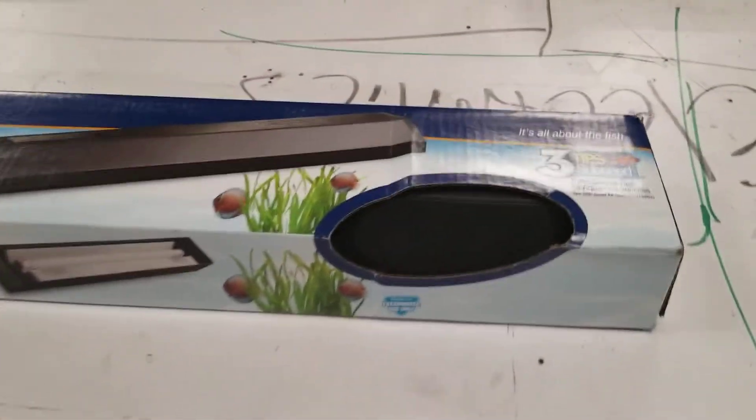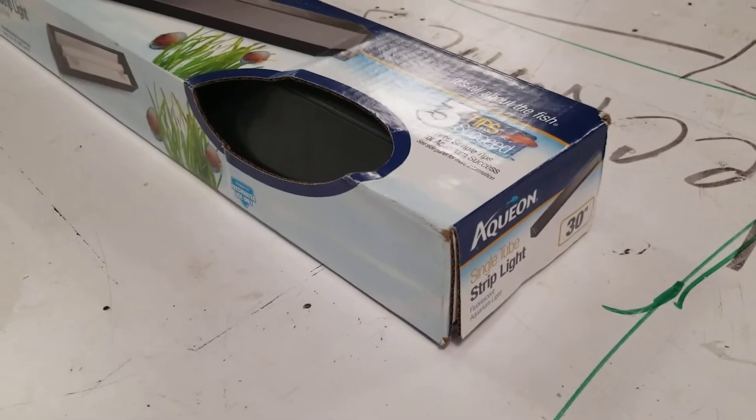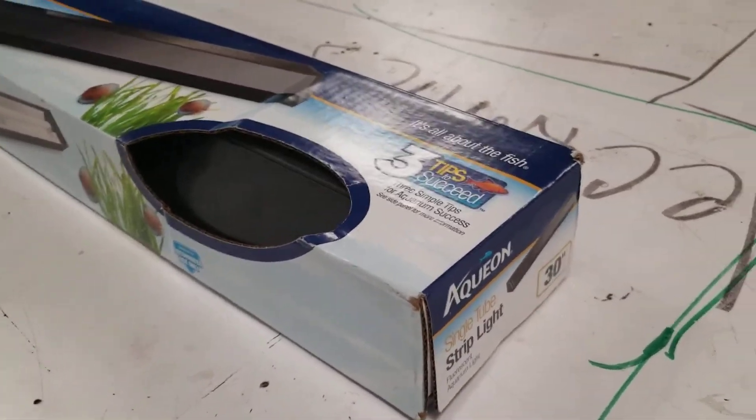This is Alan with Big Box Liquidation. You're looking at a fluorescent aquarium light, strip light. It's a single tube, 30-inch, brand new.